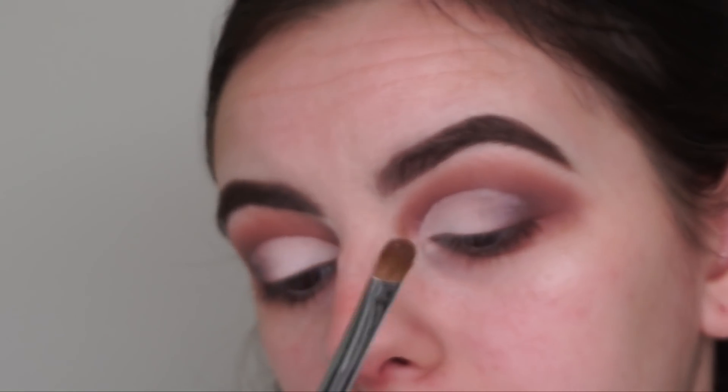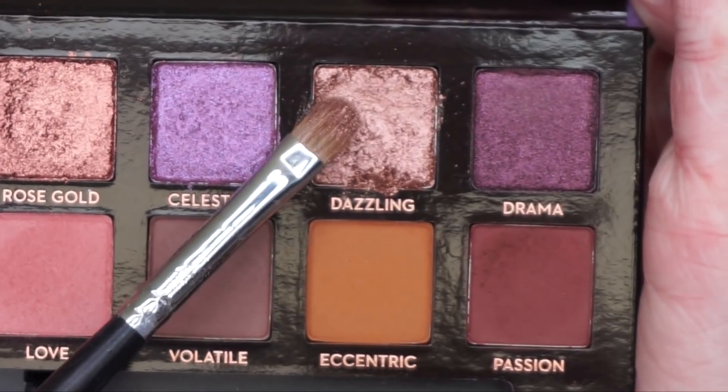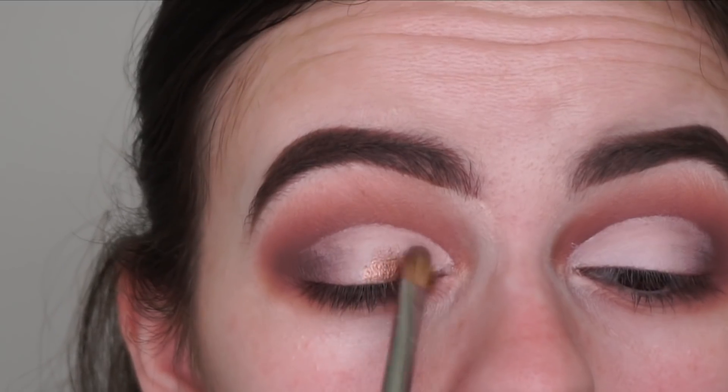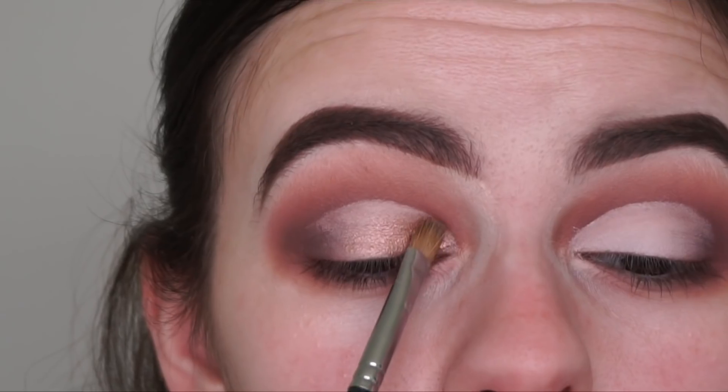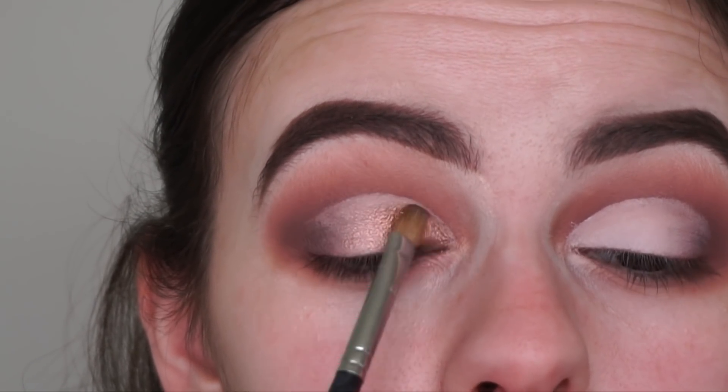Now I'm going in with the Morphe M124 brush, spraying it with my Morphe Continuous Setting Mist, and I'm just going to be picking up this shade Dazzling. The shimmers in this palette are insane — they are so metallic and pigmented and buttery, like I freaking love them.